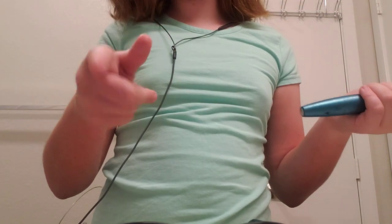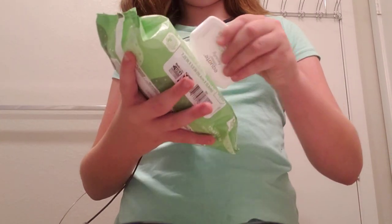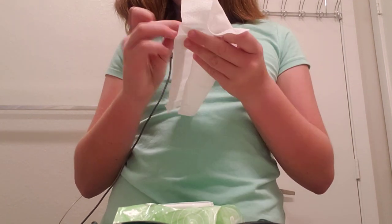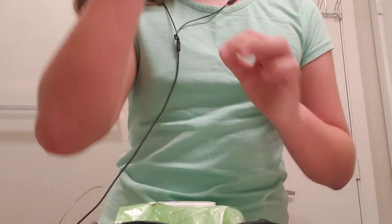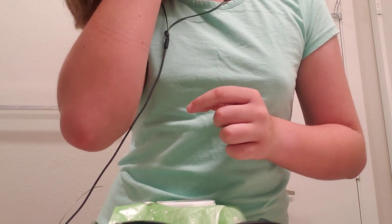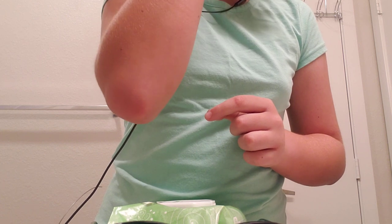They should honestly make makeup remover gloves, so that whenever you put on mascara you don't have to wipe it off. So now I'm just going to get under my eye, just in case, because you never want any mascara marks.